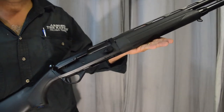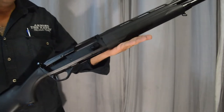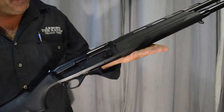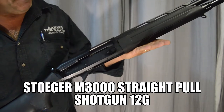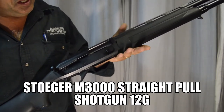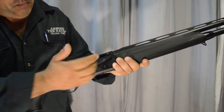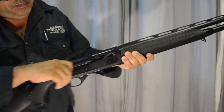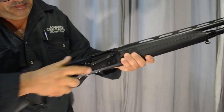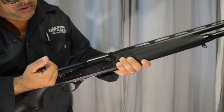This is the straight pull system. It's made for the Australian market because of our firearms laws with semi-automatic and pump action shotguns. It works just like a pump action shotgun, except instead of pumping you're pulling the action. That's how the straight pull system works.